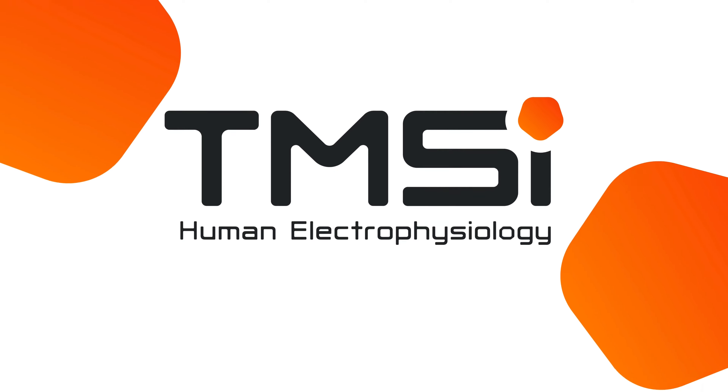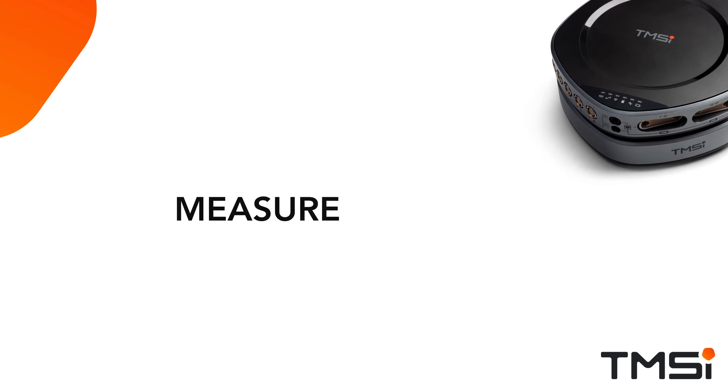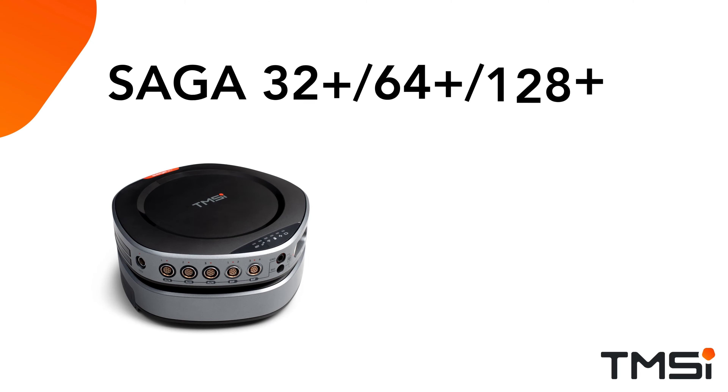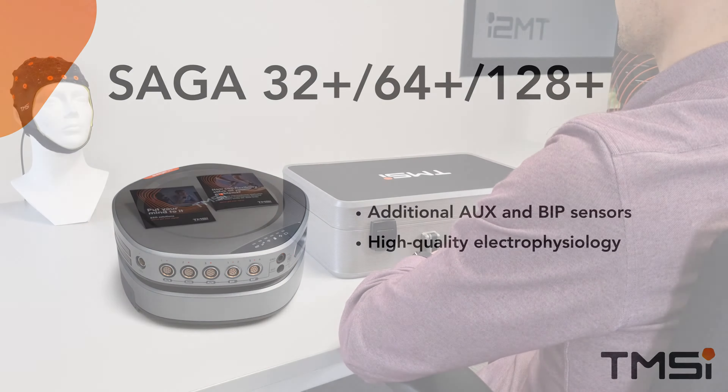Welcome to the unboxing of the Saga device for EEG and HD-EMG measurements. Saga is an EEG and HD-EMG amplifier designed to measure human brain and muscle activity. In its 32 and 64 variants with multiple AUX and BIP sensor options available, you can easily measure high-quality human electrophysiology for your research.